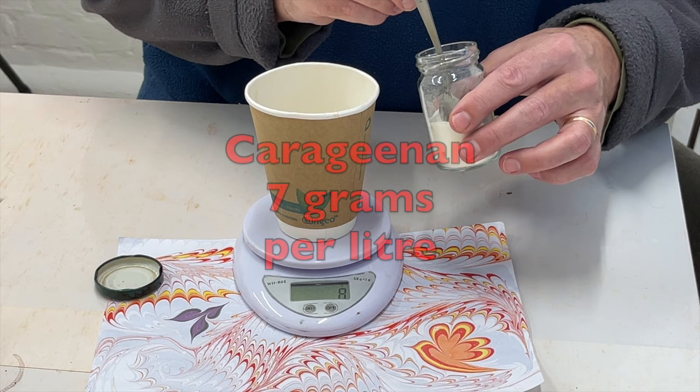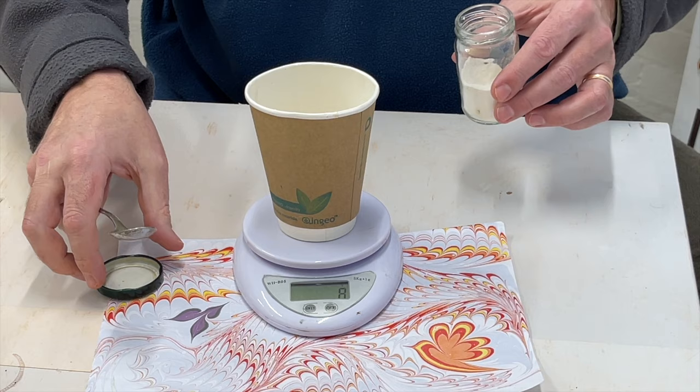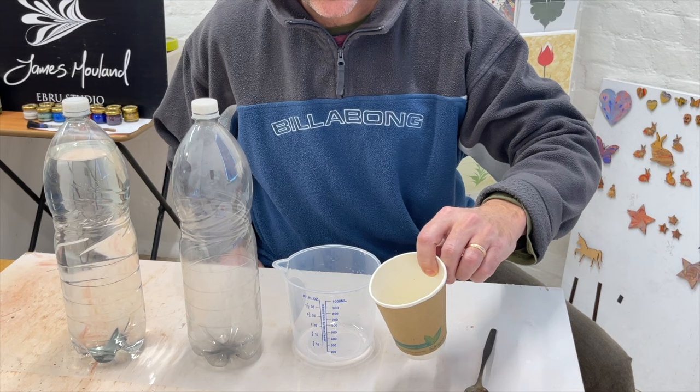Okay, so I've got eight grams in there. I'll explain what to do if your mix ends up being too thick. It's better to make a mix that's too thick than one that's too watery, because you can always water down a thick mix but it's much harder to thicken up a watery mix.